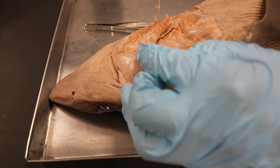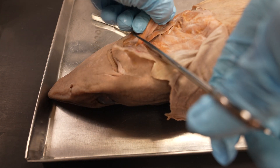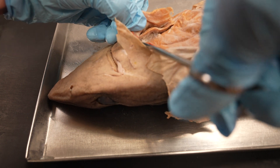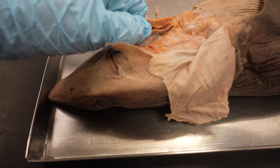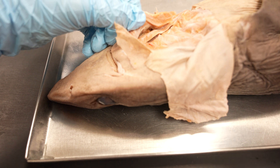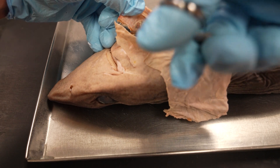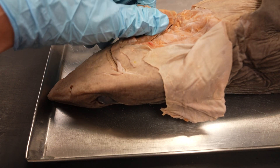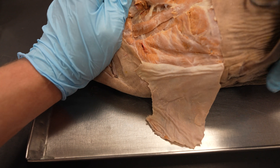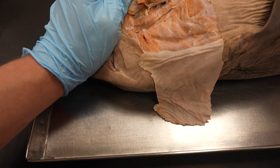That looks pretty well cleared off, so let's cut over — I'm going to clear it transversely. Try not to rip it as we go. I might have to clear out a little bit more here so that it doesn't take that coracomandibularis with it. That's looking pretty good. Now I'll just have to take scissors or a probe and clear out some of this fascia so we can see the muscles a little more clearly.